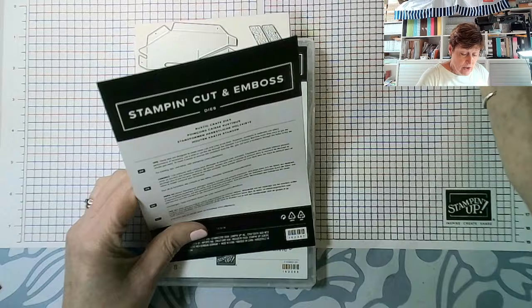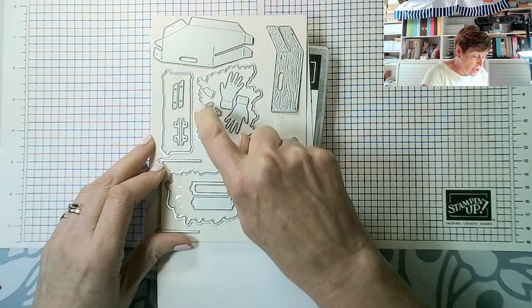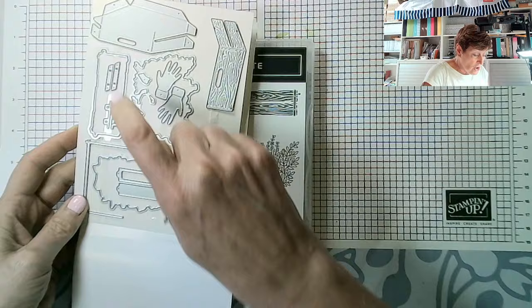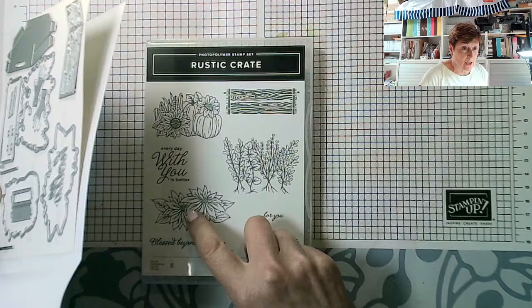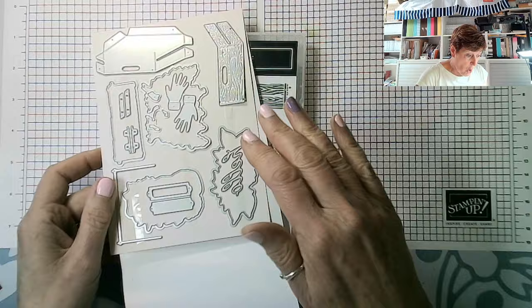And then the dies — one of which I've got out. We've got 'Hello,' the two pieces that make up the crate, and I will be showing you how to make that up. This is the die for the crate image. We've got hinges if you want to add hinges, dies for each of the three main images, a little label, a handle if you want to put a handle on your crate, and some hands as well. Lots and lots of lovely dies.